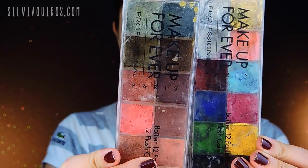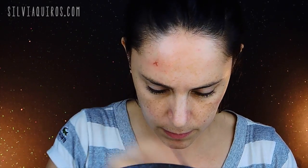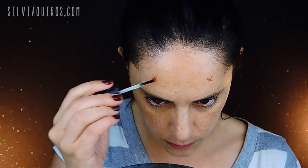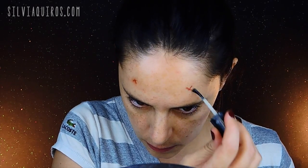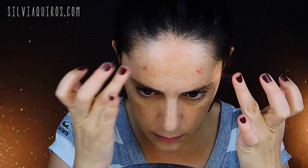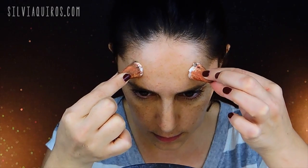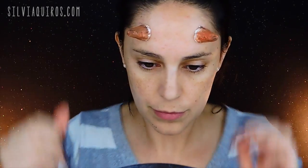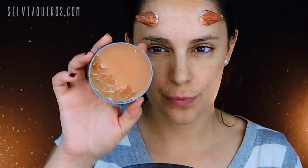We're gonna need modeling wax, spirit gum, hand cream, some blood which is optional, and some cream colors. We're gonna start by measuring where we're going to be placing the horns exactly, marking them so we know exactly where to glue them. I'm gonna be using spirit gum, but you can also use mastic or any type of glue you may have. Apply a little bit of spirit gum, tap it to activate it, and then glue the horns — it will hold in just seconds and it won't move.